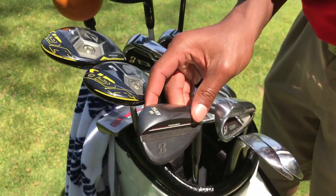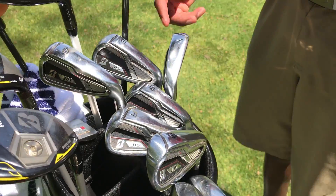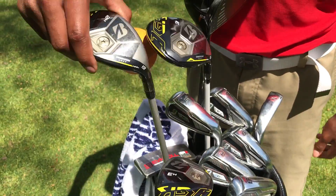Welcome to the 2017 what's in the bag. So the 58 is a black oxide wedge, the 54 is the satin chrome wedge. From the wedge to irons, it's J15s, and then a 3 and 2 hybrid — 21 degrees and 19 degrees.